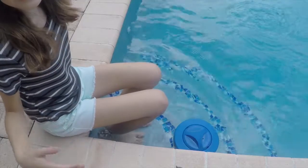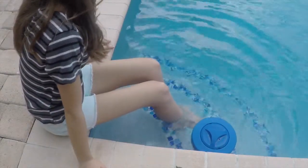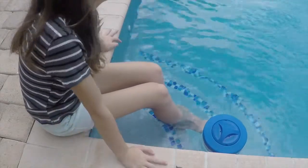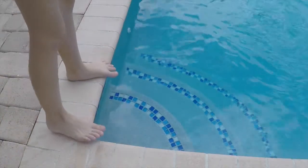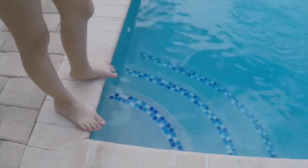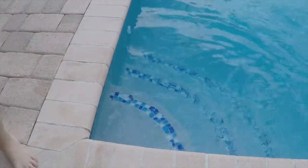Oh, the water is so warm — maybe I'll have a snooze. It feels like a hot tub, even though my pool doesn't even heat it. I feel the pool water — since my pool is heated, I want to make sure it's okay to swim. Cold! That was really cold.